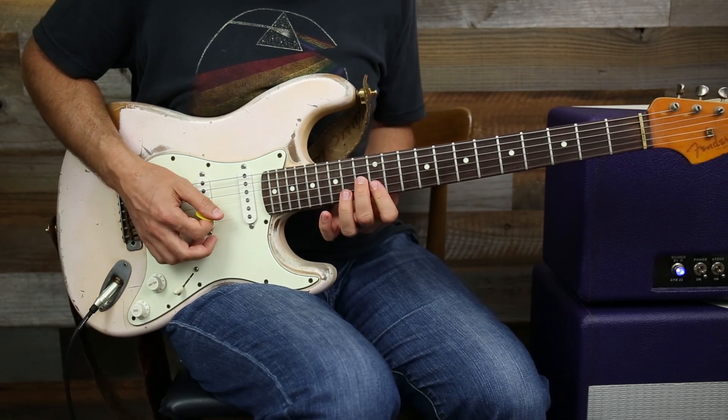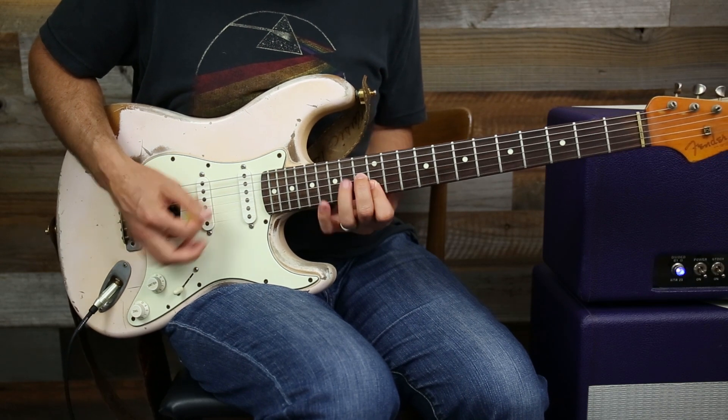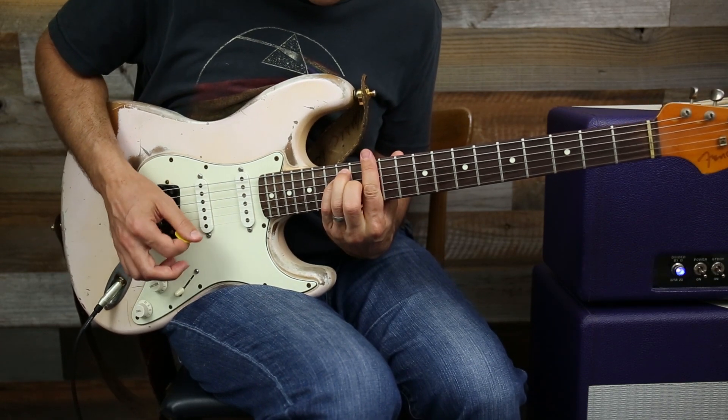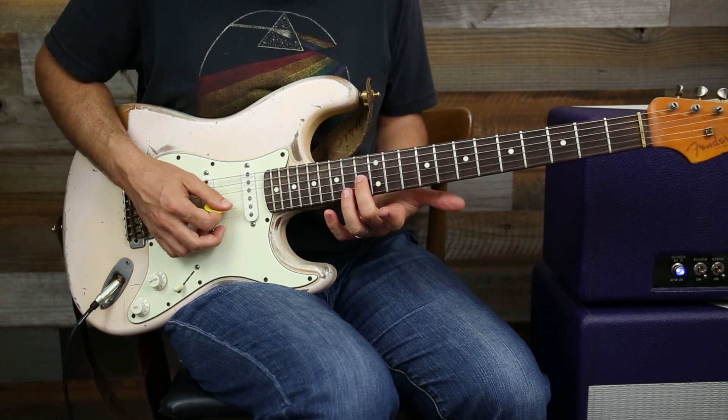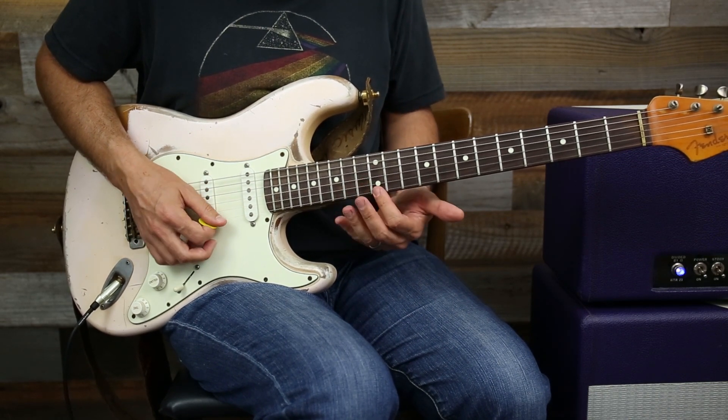I also have another E chord here from this shape. You've got the same three notes in a different order — third, fifth, root.